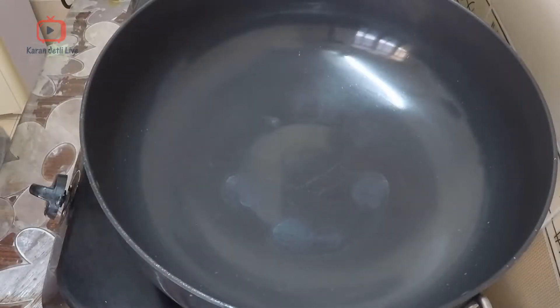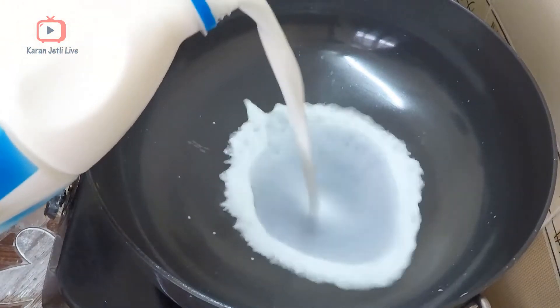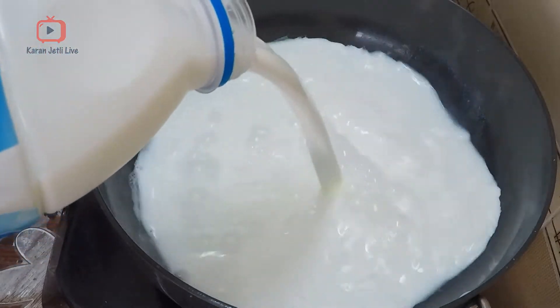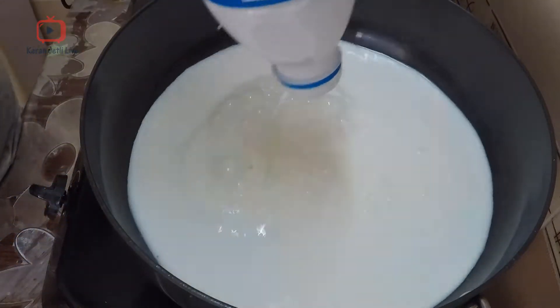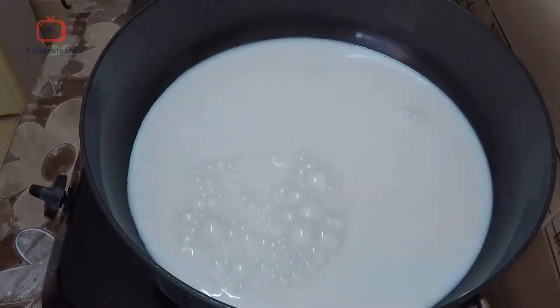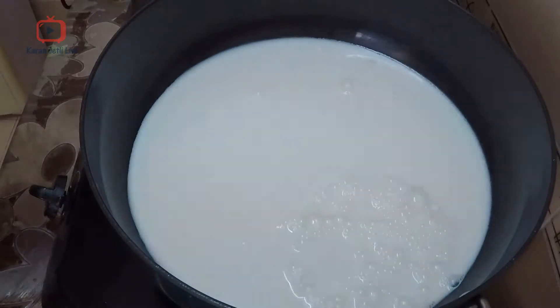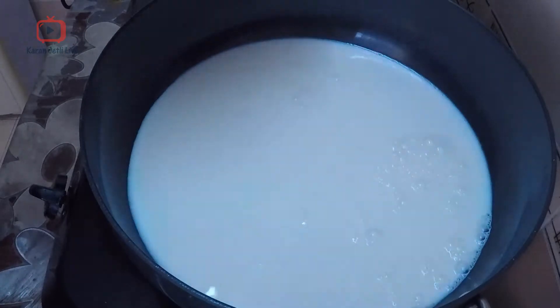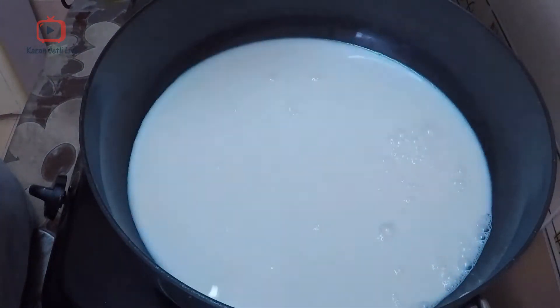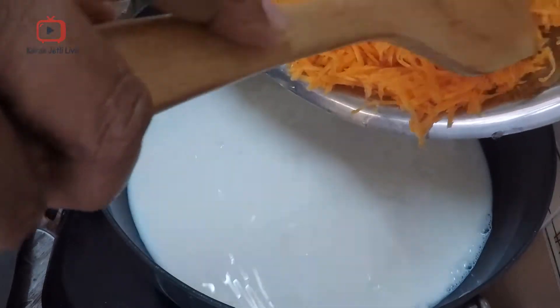To make gajar ka halwa, take about one liter of milk. Add all the carrots which we grated — one kg of carrots. They look like a lot right now, but once cooked you will feel it is less. Add these carrots to the milk.